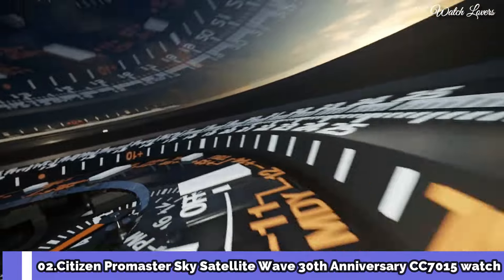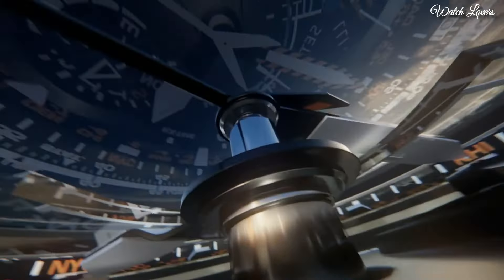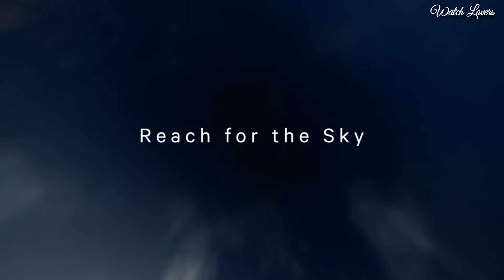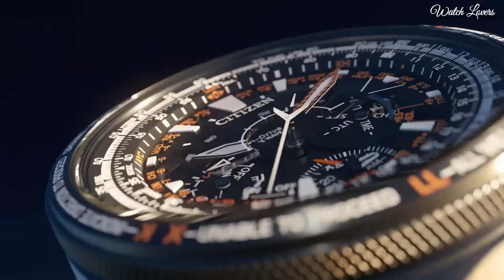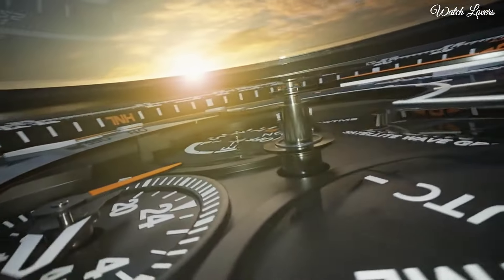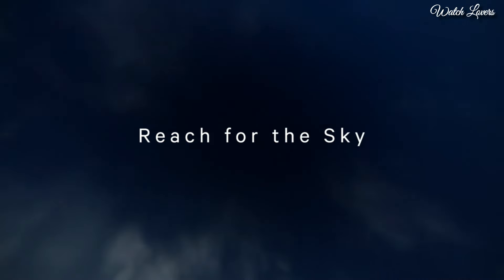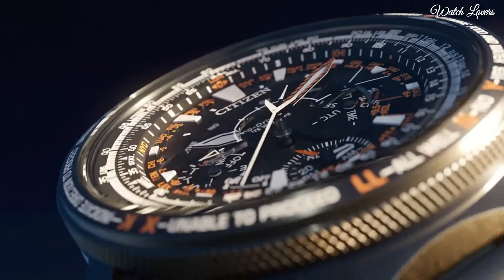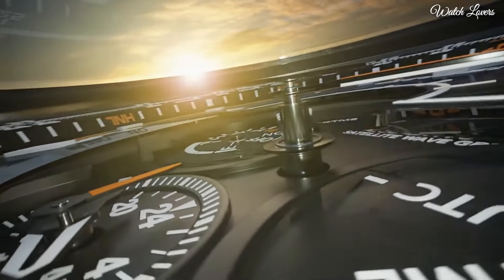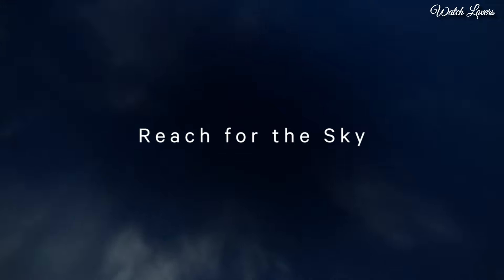Citizen Promaster Sky Satellite Wave 30th Anniversary Limited Model CC7015 Watch. It is equipped with Japanese Solar Quartz Movement, Titanium Hard-Coating Case of round shape. Case dimensions are 47.2mm in diameter and 16.7mm in thickness. Display Type Analog. Sapphire Anti-Reflection Coating Glass, Titanium Hard-Coating, 200m Water Resistance. Features: Glowing Hands, Glowing Markers, Perpetual Calendar, Antimagnetic, Date, Day, Power Reserve Indicator, GPS, Chronograph, Alarm, World Time, Dual Time, Slide Rule. Number 1.